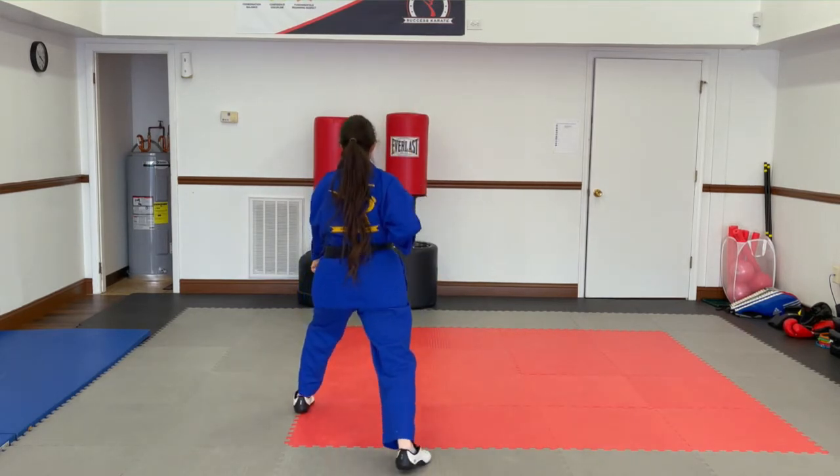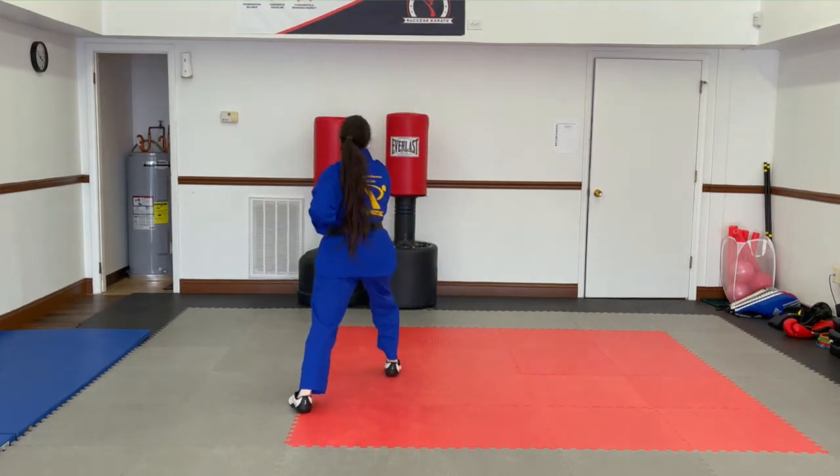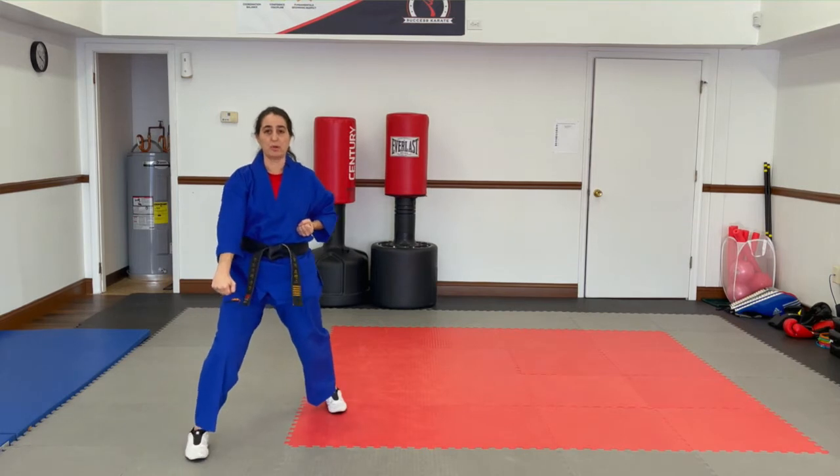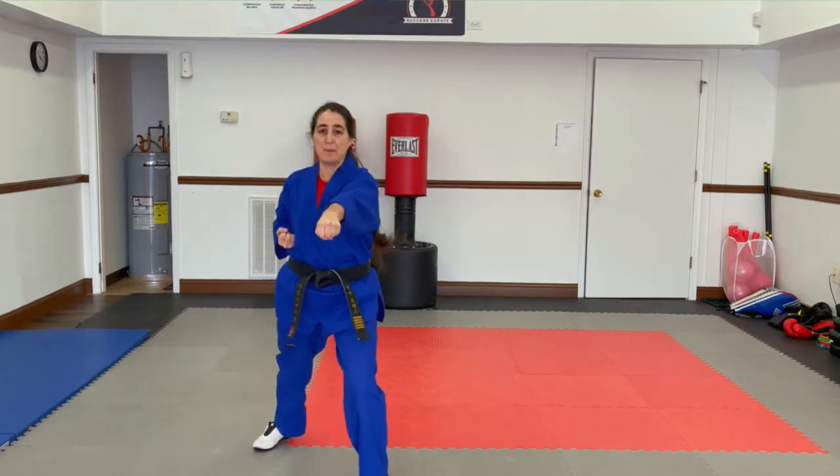Down walk. Step forward and punch — the hand that's out comes up. Front leg cross step. Look. Turn. Down walk. Step forward and punch.